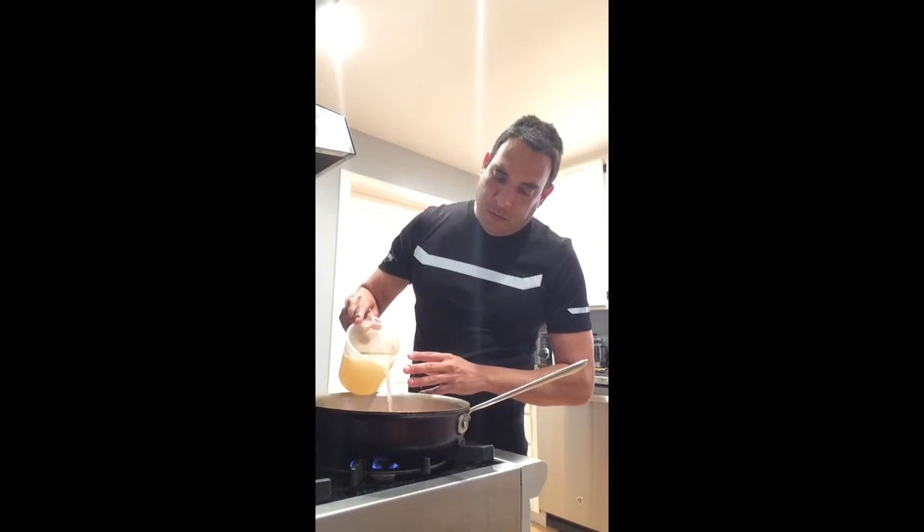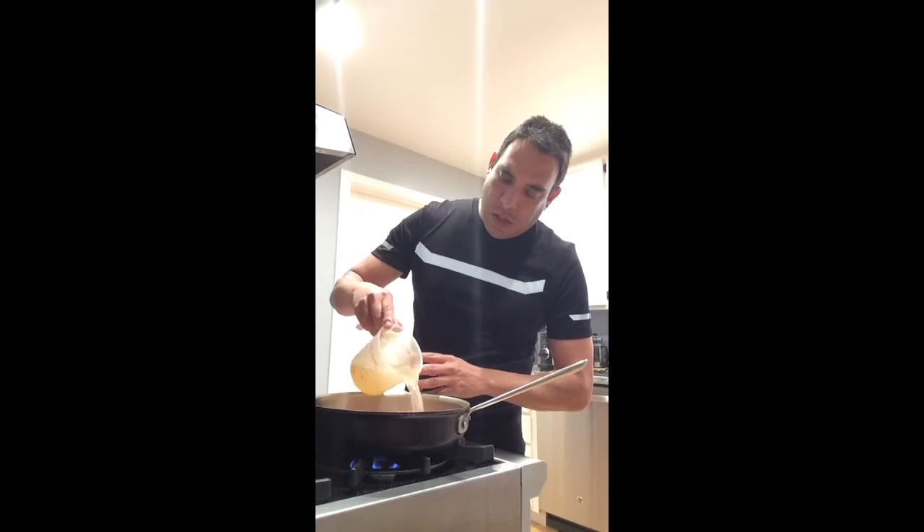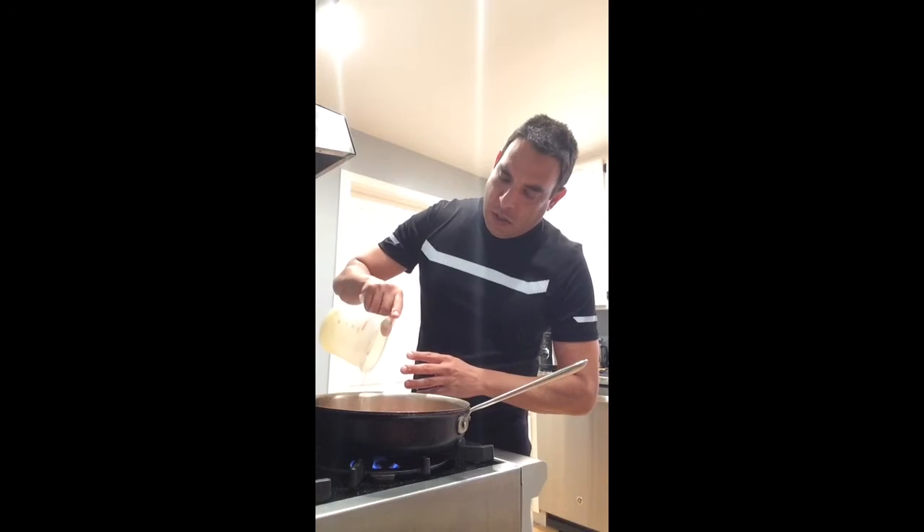About half a can of that, then we're gonna add in two cups of chicken stock, and then we're gonna let this come up to a boil.